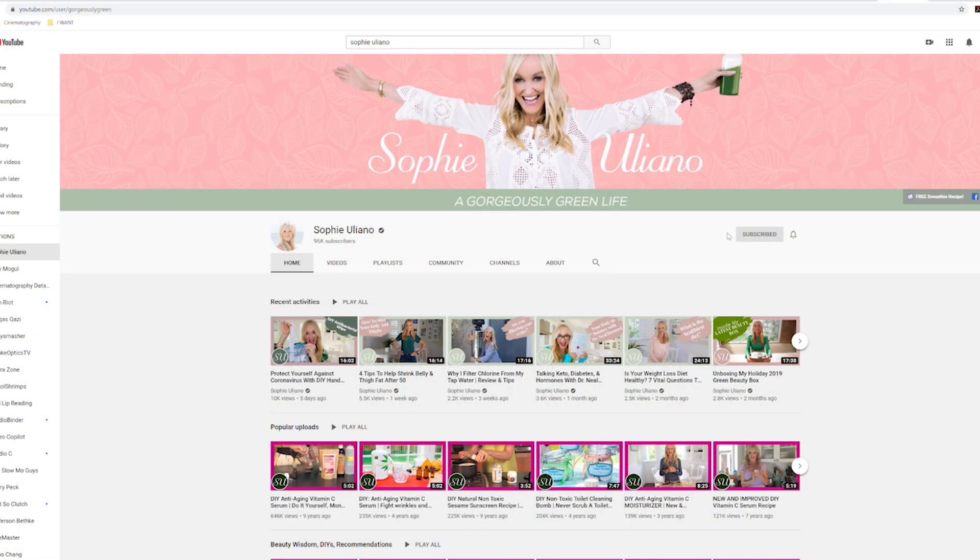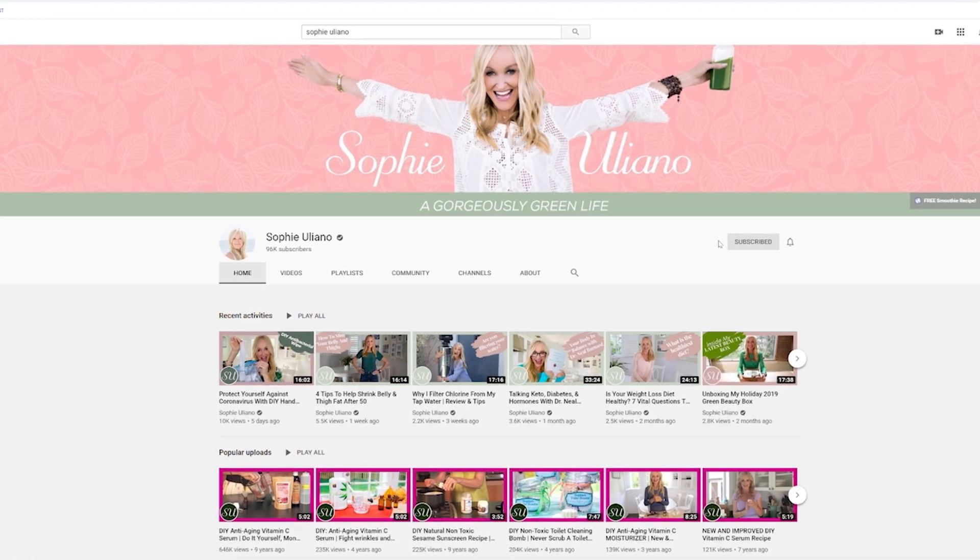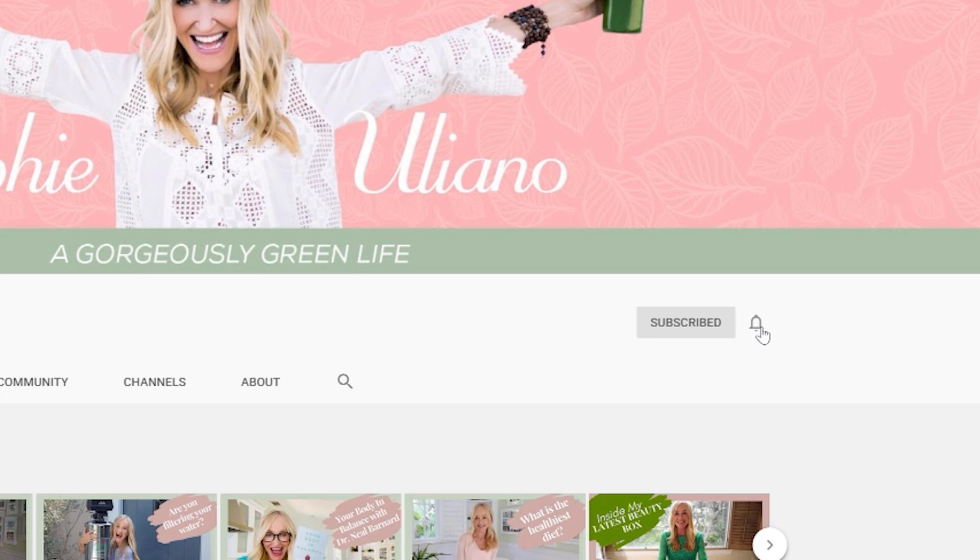Now, because some of you have been saying you didn't see the last video, it didn't pop up in your feed — do make sure when you subscribe to my channel that you click on that little gray bell icon, right next to where it says subscribe. Make sure you click on it so it has those two little lines around it, meaning you'll get notified when a brand new video comes in. And if you watch videos on your phone, check your settings to make sure notifications are switched on for YouTube videos.